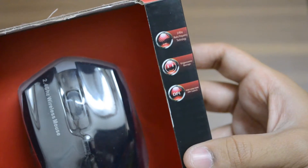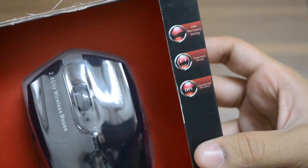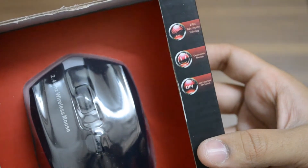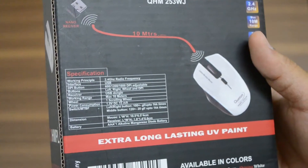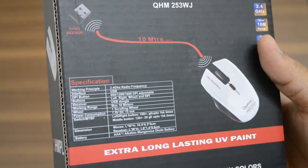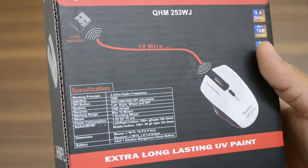Some of the features of the mouse include 2.4 gigahertz wireless technology, an ergonomic design, and switchable DPI from 600 to 1200 and 1800. The mouse comes with a nano receiver and works with a single AAA battery with a range of about 10 meters.